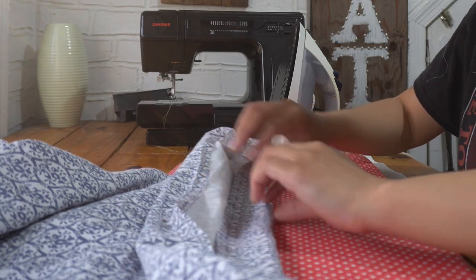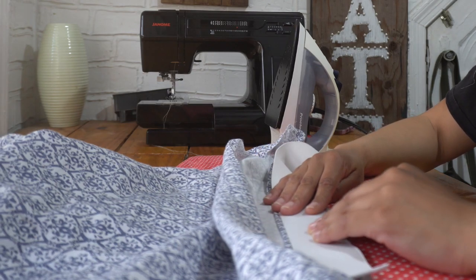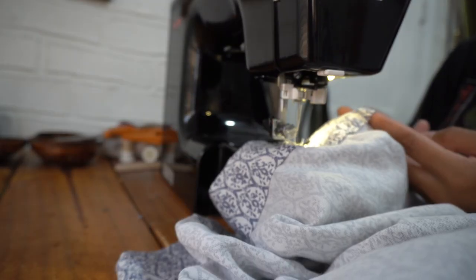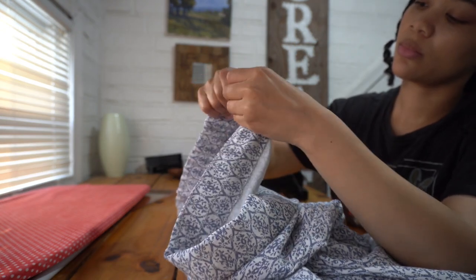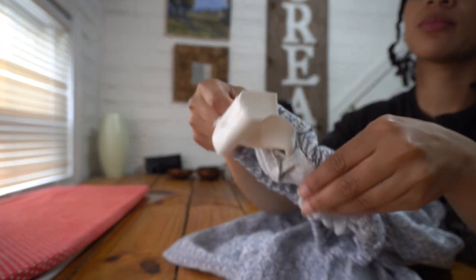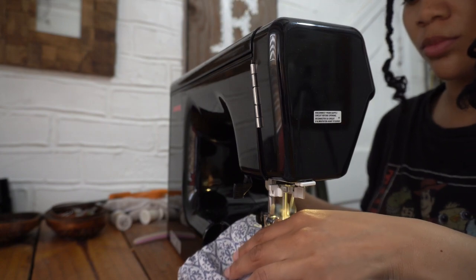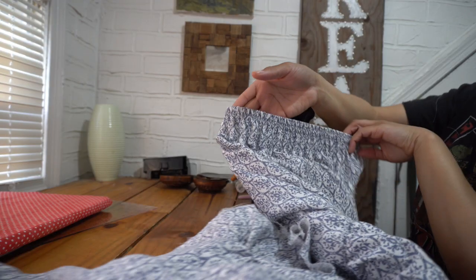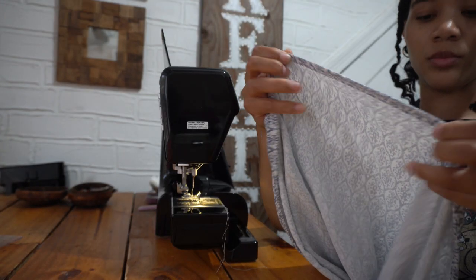Now I'm going to create my elastic casing at the top of my skirt by folding over the edge half an inch and then two inches, pressing that and top stitching it in place, making sure I leave an opening to feed my elastic in. Then I fed my elastic in and stitched the ends of the elastic together, sewed that opening closed, and sewed four straight stitches across my waistband while stretching the elastic.